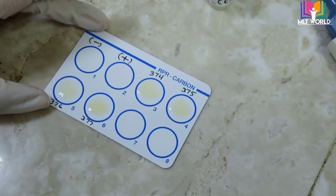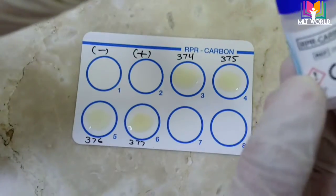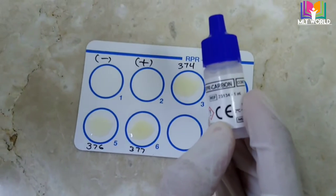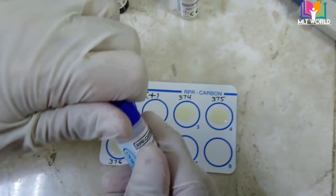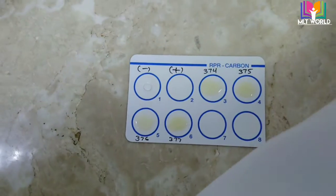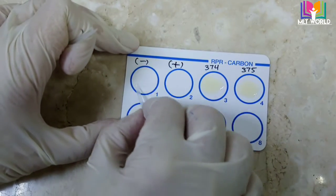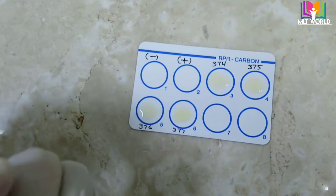We will spread the serum in each circle. We need 50 microliters of serum and 20 microliters of RPR carbon reagent. Before performing the test, make sure the reagent is mixed properly. The controls come in their bottles — we will take one drop of negative control and one drop of positive control. It is better to write the opening date on the reagent bottle, which helps you estimate how much reagent you use per month for future orders.